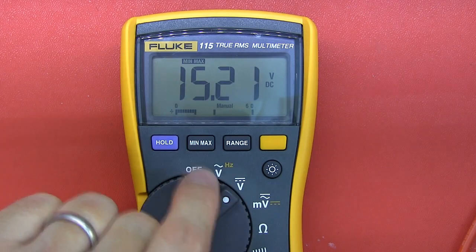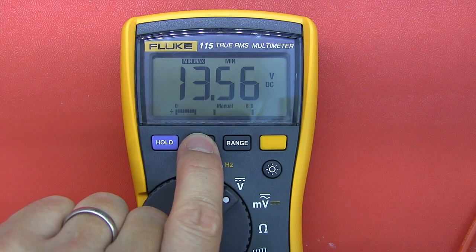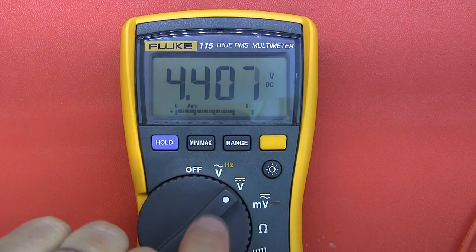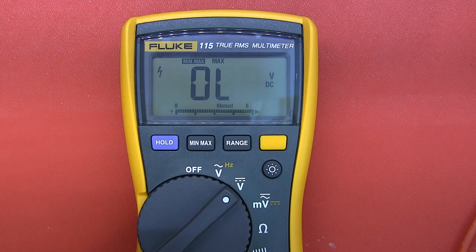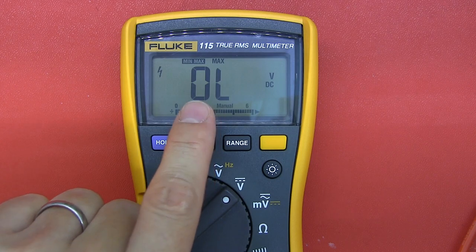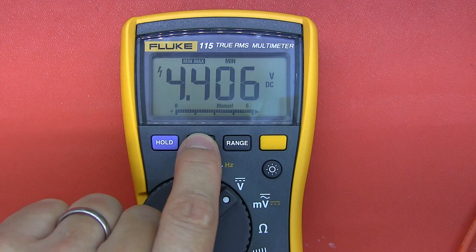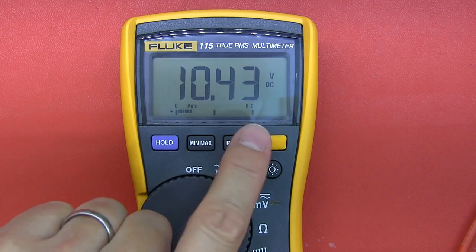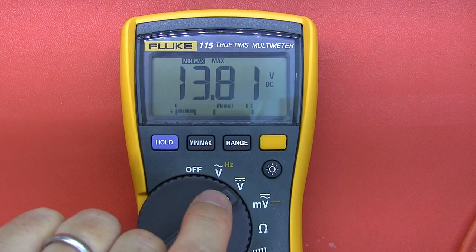One important thing to note with the min-max feature: it doesn't auto-range when you are in min-max mode. Some multimeters do, this one doesn't. So if you go over the range, it will show over-limit without auto-ranging. You'd have to come out, set the range you expect for your readings, and then go into the mode. At least you're aware you won't be over-limit if you plan ahead.